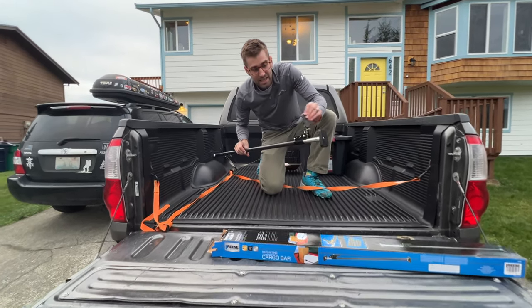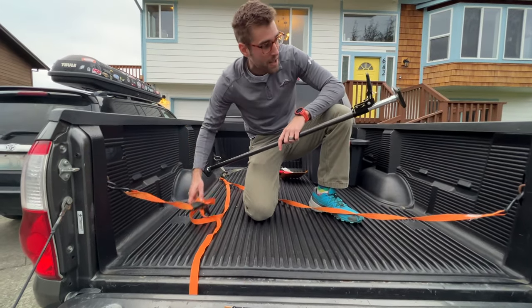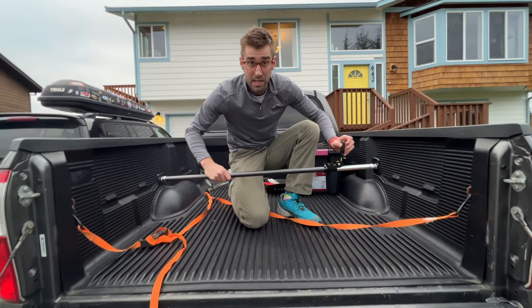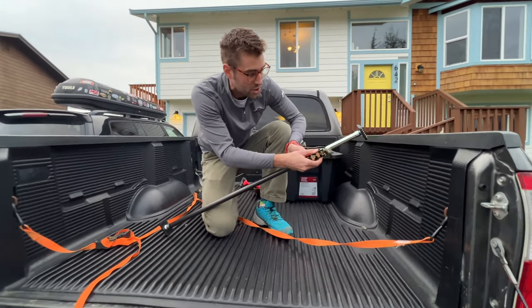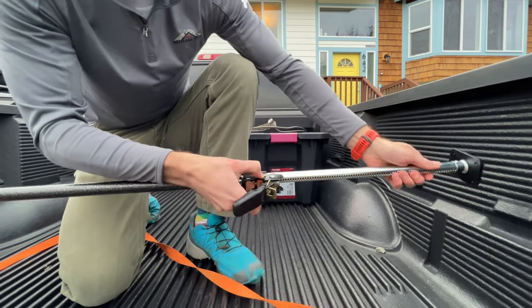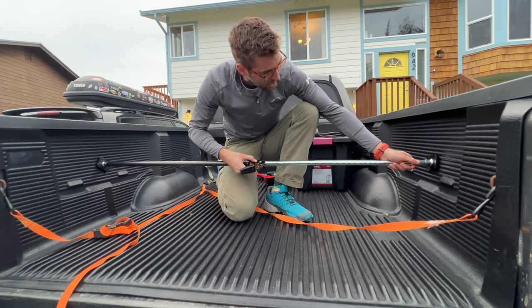It's basically like your ratchet strap, similar to this ratchet strap right here. And this just opens up like this. Or if you didn't want to do this, which is going to take forever — same with the ratchet strap — you can just pull this down like so and pull it out manually. So you pull it out all the way through there and now it's up against.